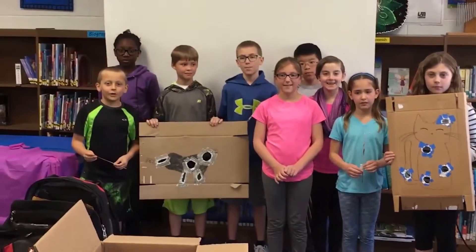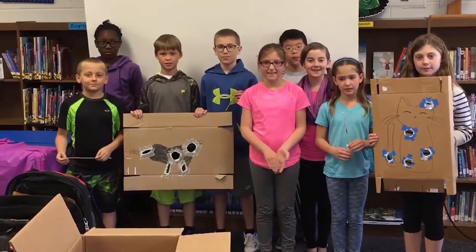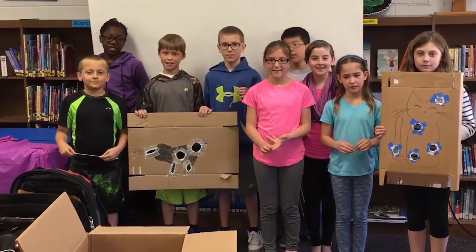What's up, guys? We are fourth graders from Bowman Woods Elementary, Cedar Rapids, Iowa, and we challenge you to make a Makey Makey board game.